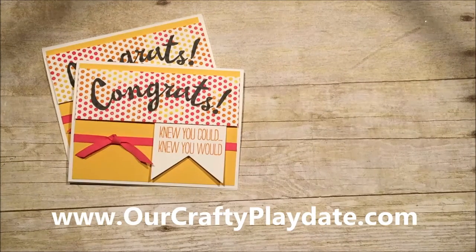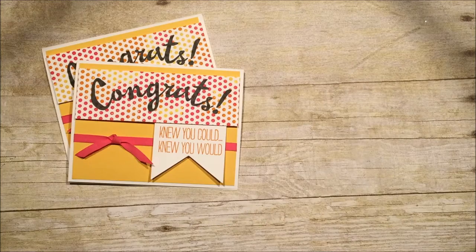Hi, this is Amanda Frankel with Our Crafty Playdate, and I have a super quick video for you today to show you how to do a little trick with knots.